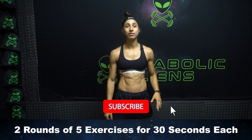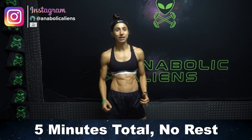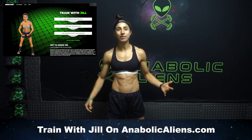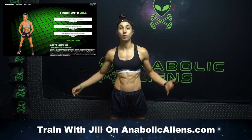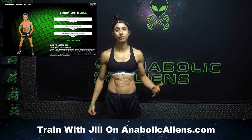We'll be doing two rounds of five exercises for 30 seconds each, back-to-back. It's gonna be a grind, but we're gonna get through it together. And before we begin, I wanna remind you that I'm now offering coaching services, so if you wanna train with me, head on over to anabolicaliens.com — link in the first pinned comment in description.